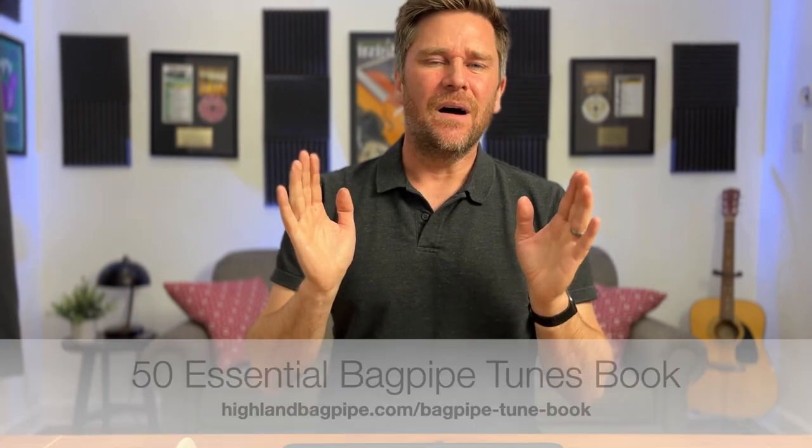In today's video we're going to learn one of my favorite three-four marches of all time: Colin's Cattle. It's a great three-four march, pretty easy to play, and great for working on grips and doublings. There are tons of grips and doublings in it, so it's a great tune to work on. It sounds great fast, at a moderate march speed, or slow — you can play it in a parade, at a funeral, or just for fun.